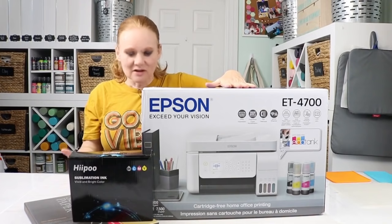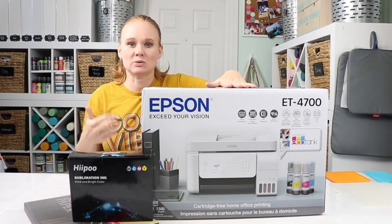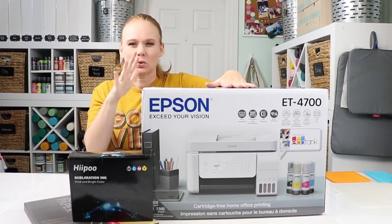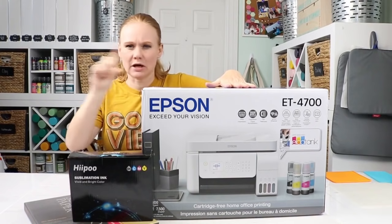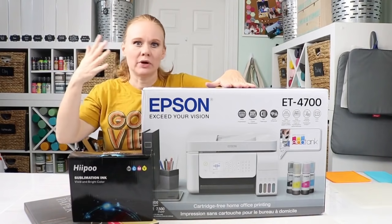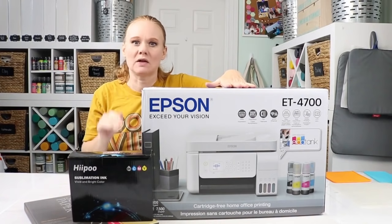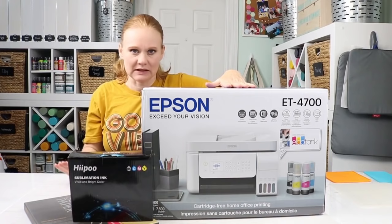I've done a ton of research, and the Epson EcoTank printer line is the easiest way to do that — it's the quickest, easiest, and least expensive. It really doesn't matter which EcoTank printer you buy; they do different things — one might have a top load, one might print wider format. You can pick any of those options, just make sure it's the EcoTank printer, not any of the other ones.